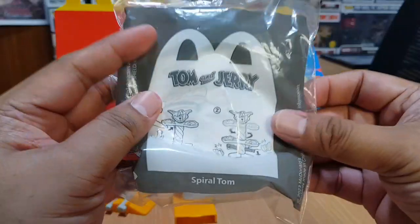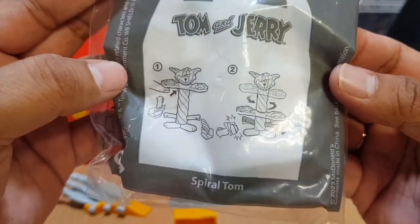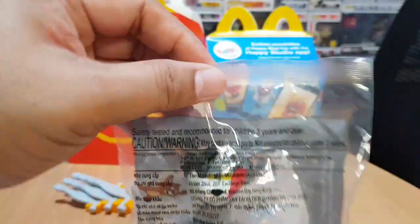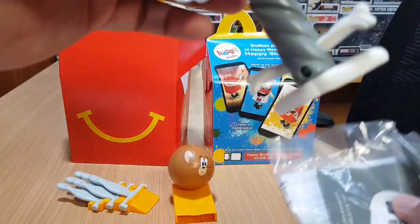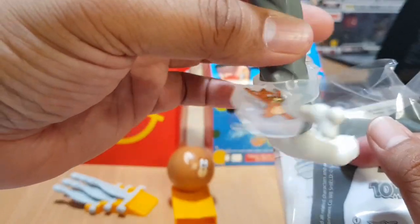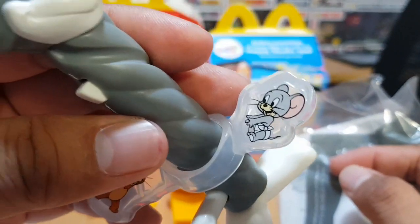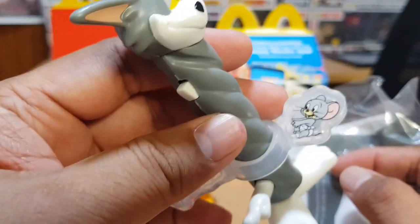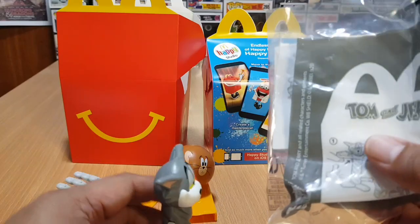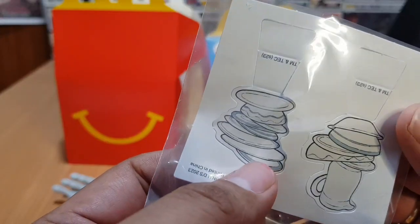The second toy is Spiral Tom. That's the instruction — let's open it. There's Tom — I think it's twisted. There's Jerry, and there's Nibbles, also known as Toffee. We have a paper cutout here.